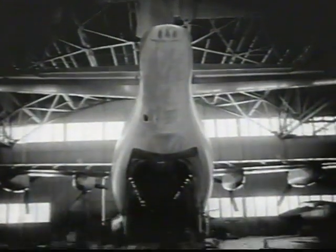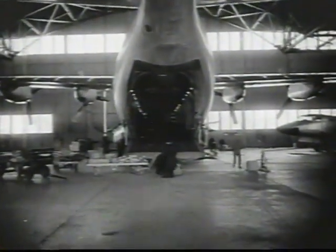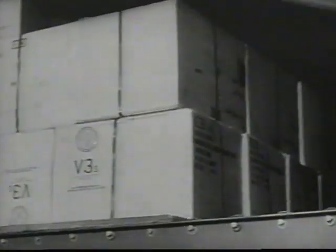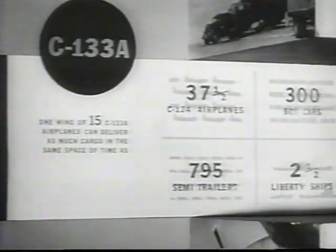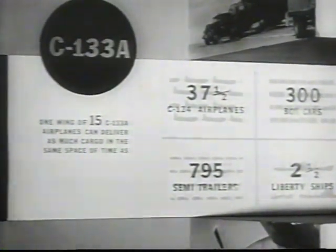At Dover Air Force Base, a giant C-133 Cargo Master is about to take on the heaviest load in the history of aviation. Its cavernous cargo deck will be stacked with 117,000 pounds of high-density cargo — that breaks down to 59 tons. The C-133 is capable of airlifting complete missile systems anywhere in the world. A wing of 15 Cargo Masters can equal in delivery capability 37 and a half C-124s, 300 boxcars, 795 semi-trailers, or two and a half Liberty ships.